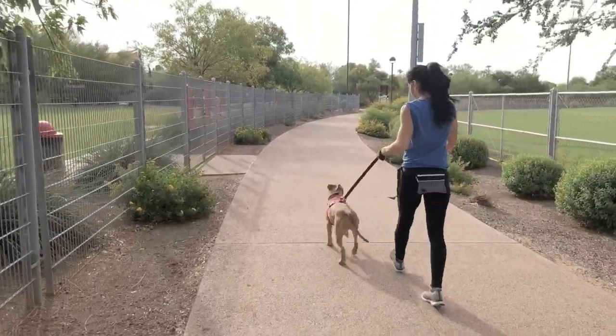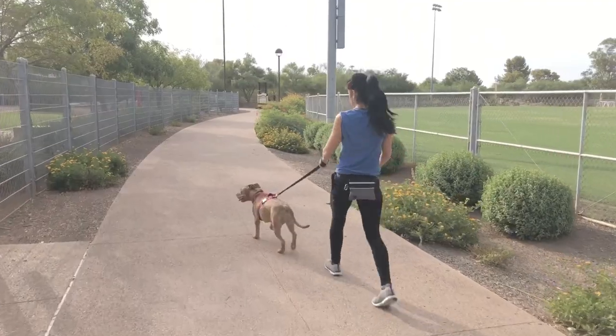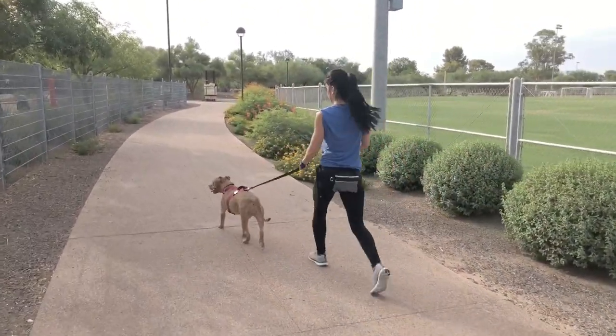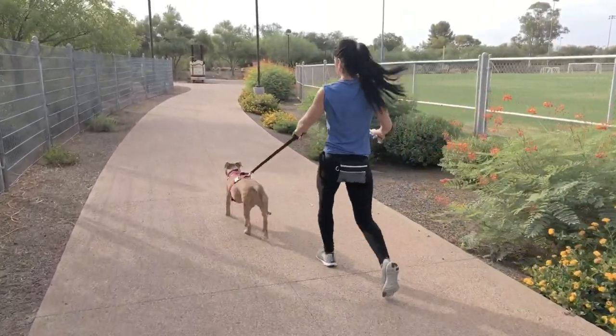This is absolutely not how I want to walk a dog, because she has full range to do something silly. If another dog walks up, anything could happen — I have zero control over her. This harness gives me no way to communicate to her that this is not where I want you to be.